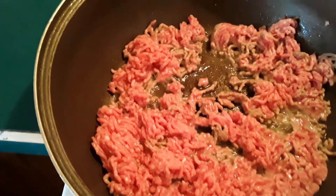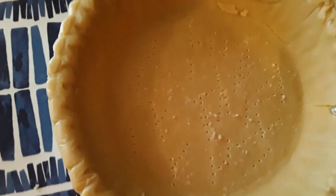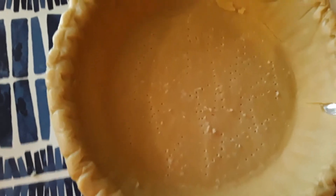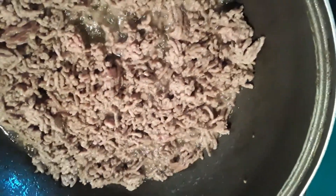As you can see, this is the one that we poked holes in so the steam doesn't get underneath and bubble it. So what we're going to do is blind bake this for about 10 minutes.